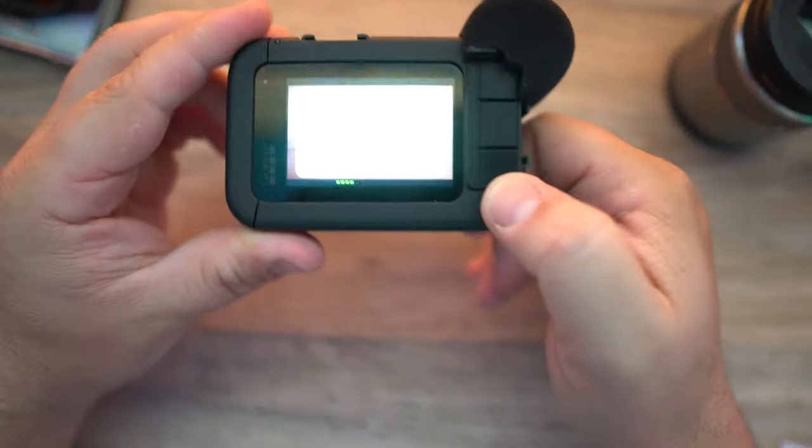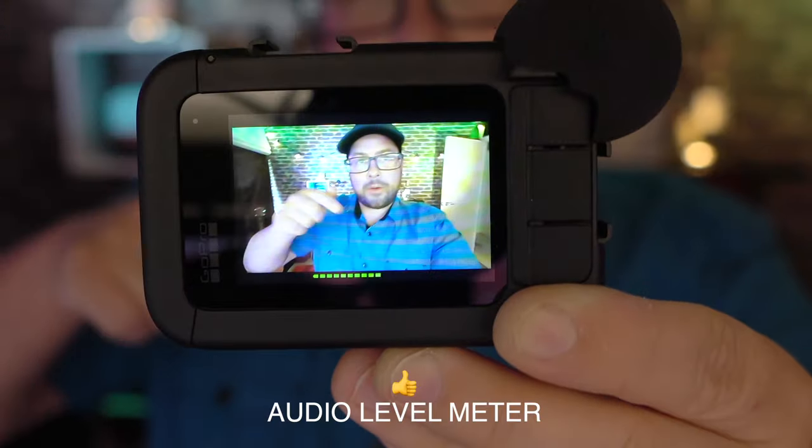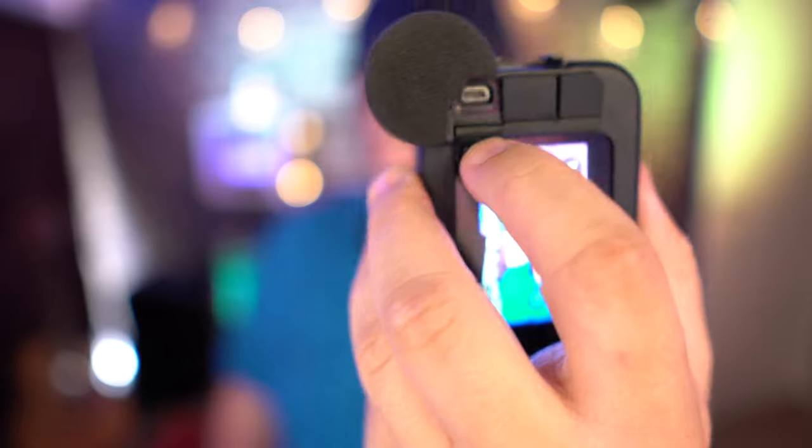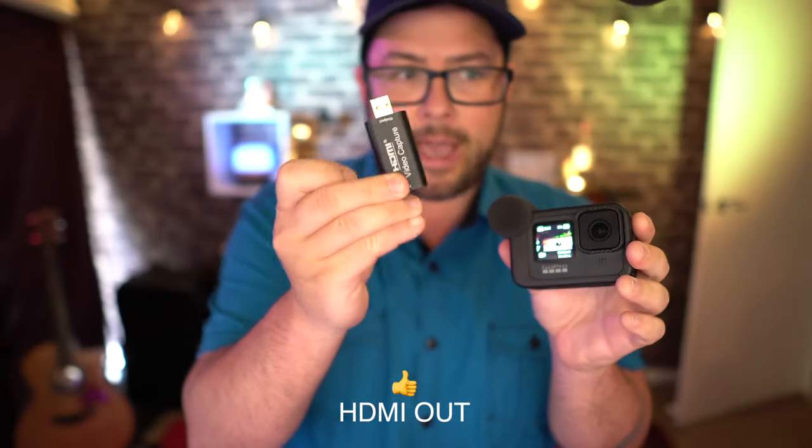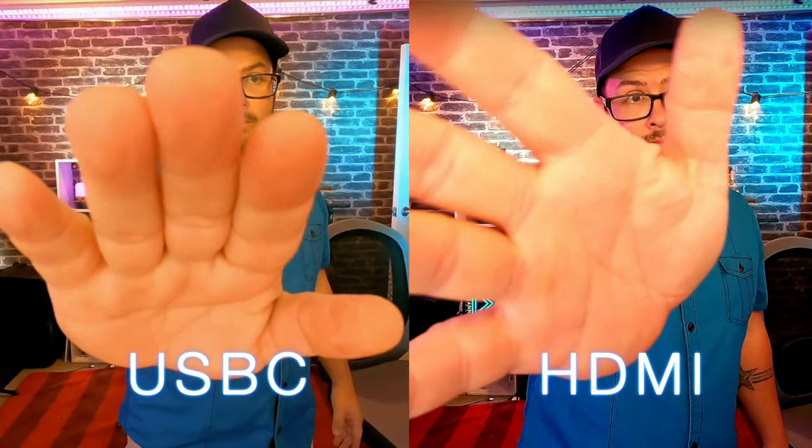Let me go over the things I like before the dislikes. It's built really well — it feels very solid and quality. When you put it on, it immediately detects and works, and it shows an audio meter to display levels on screen. With the HDMI out, you can plug it into a TV or an HDMI capture card and use this as a webcam — I can have a lot more control versus USB-C. I also like the cold shoe mounts so I can attach my own lights or mics.